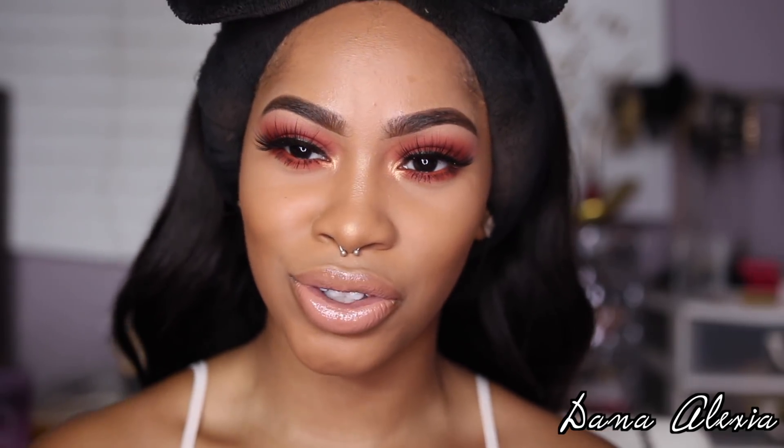So guys, this is pretty much the finished look. I know I'm a little late on this pink and orange sunset look, but I'm so glad I finally did it because it's just gorgeous. I already know I'm going to be doing this look a lot more often — whether I'm going out or just whatever. It's one of my favorite looks. It's very simple but still very sexy, sultry, smoky, and fruity. I'm going to go do my hair, change my clothes, and then get into my slow-mos so you guys can see the actual finished look.